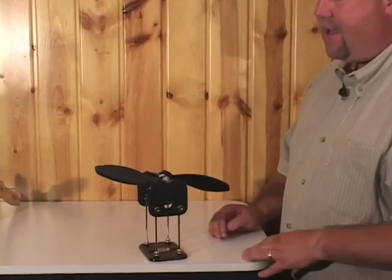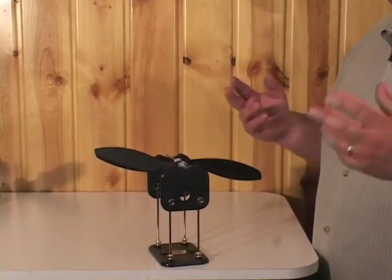I want to show you first the features of the TruSpin prop balancer and then we're going to get into actually how to balance a prop itself.